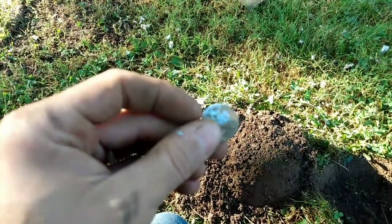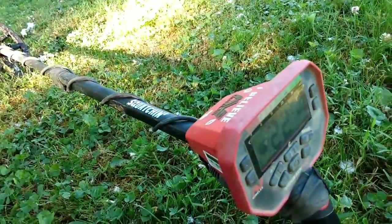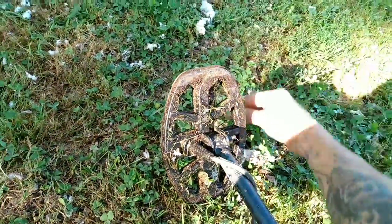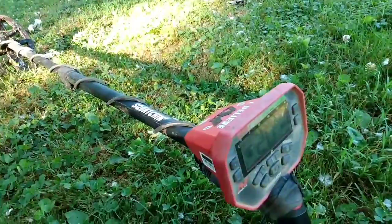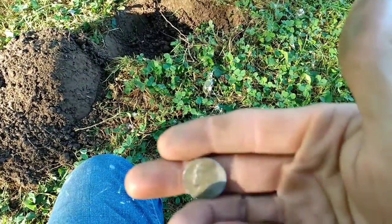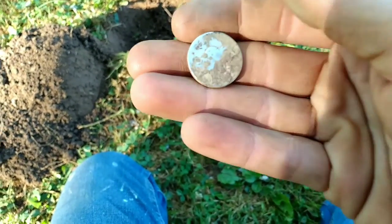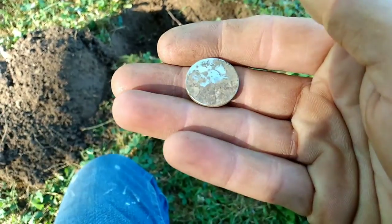I apologize for the camera issues. I wanted to show you — this thing rings up a 21 on the Vanquish with the 8-inch coil, kind of a 22, and it's coming up a 20. I thought that was pretty interesting; the silver content must be really, really high in this Jefferson nickel. Yeah, 1943, San Francisco mint.